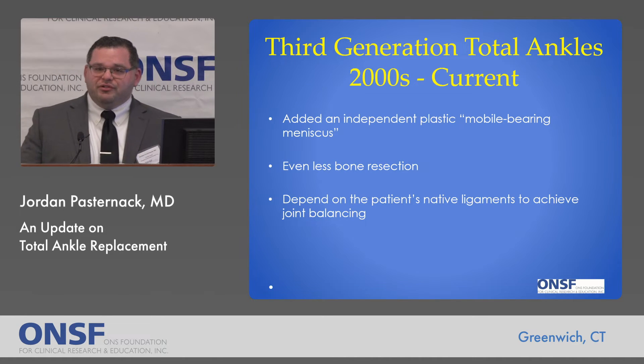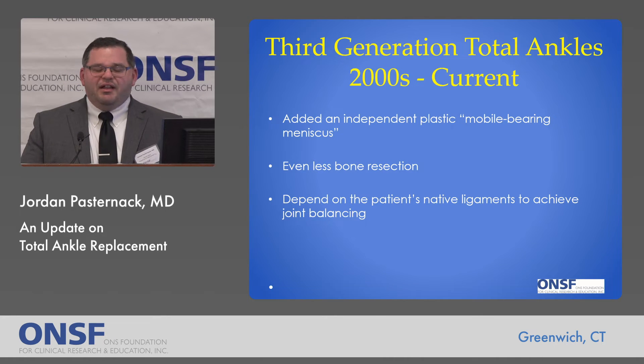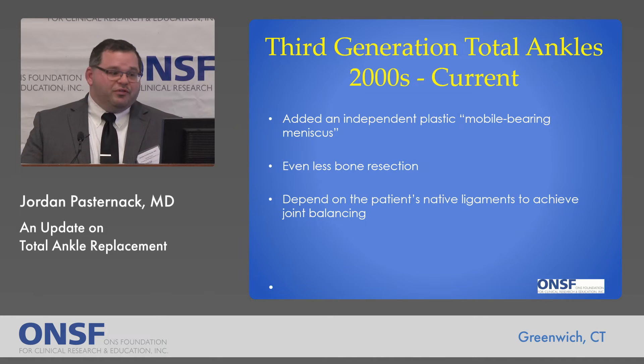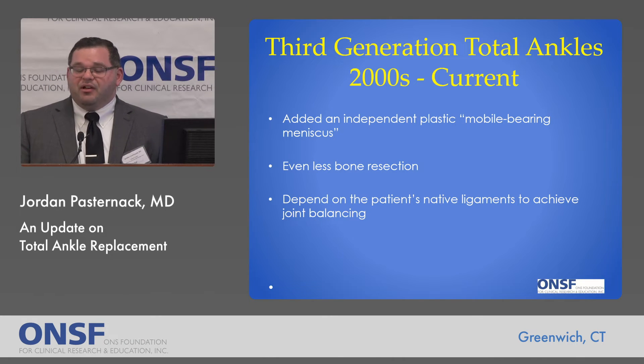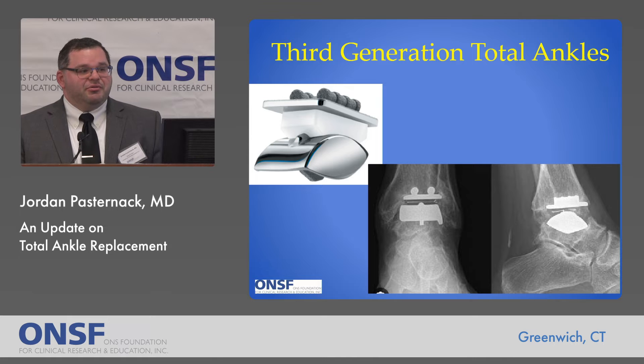The third generation — we're still sort of at the tail end of it. Some of these implants have added an independent plastic piece, sort of a mobile bearing meniscus, if you will. We're always trying to minimize the amount of bone removed in doing a total ankle replacement, and here we depend more upon the patient's native anatomy to help balance and stabilize the ankle replacement. Here are demonstrative examples of what a third generation implant and x-ray would look like.